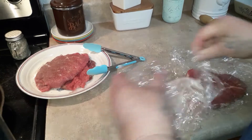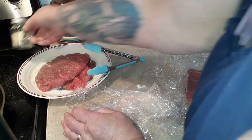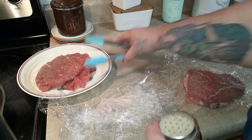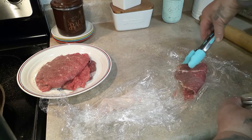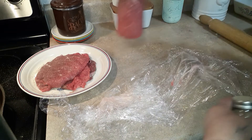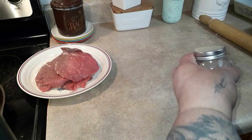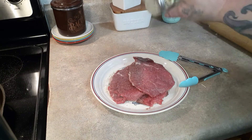Now I'm going to season this side before I put it over on the plate, and then go ahead and season the other side. That is just the house seasoning that I use — the recipe's on my website. It's Paula Deen's recipe. I put it on everything.